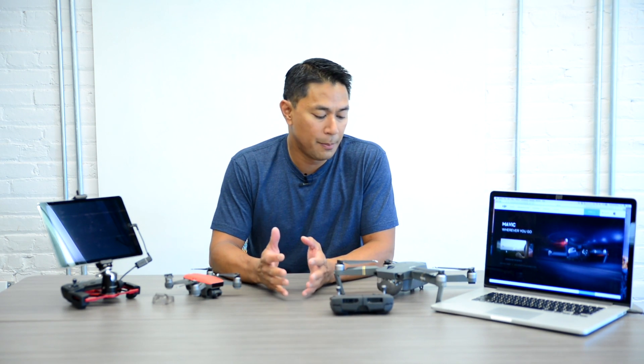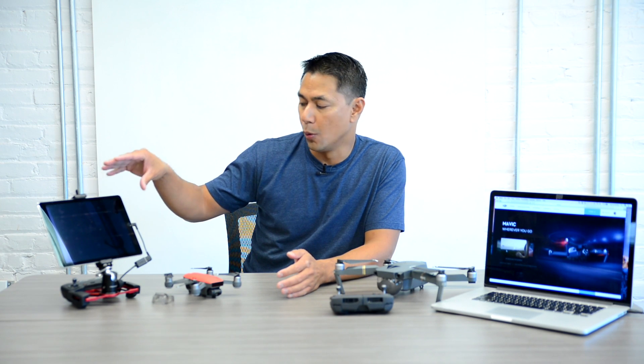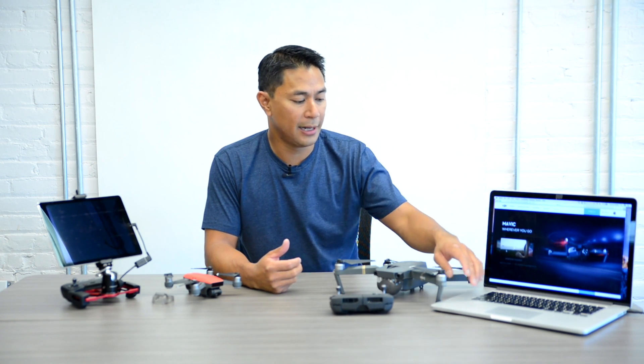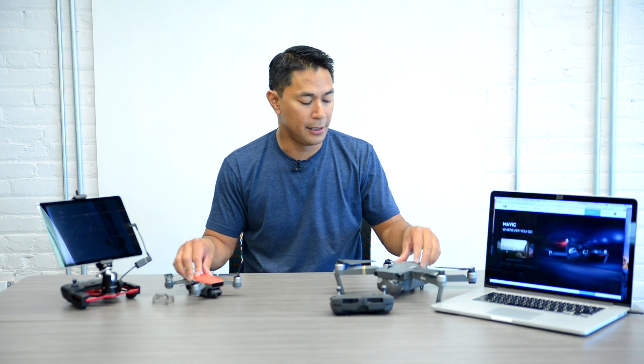I want to talk about how I go about doing the firmware update and there are a couple of ways. One is through the app itself where you'll see a prompt on a tablet or phone saying firmware update needed or available. Another way is through DJI Assist, where you download the app from their website, plug in your Spark or Mavic directly to your computer, and do the firmware update as well as calibrations.